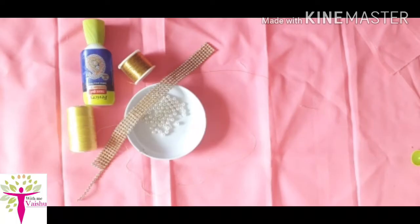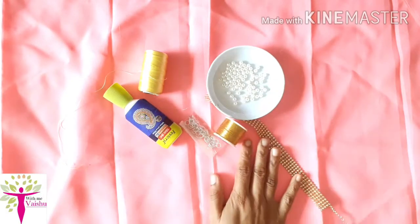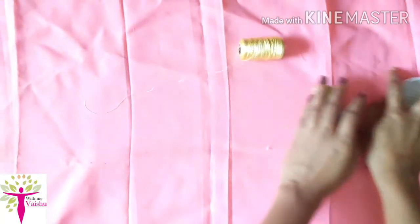Hello friends, welcome to my channel. This is our jewelry making. We are going to make a very simple choker. We are going to use pearls, glue, a jamring, seri thread, and silk thread.